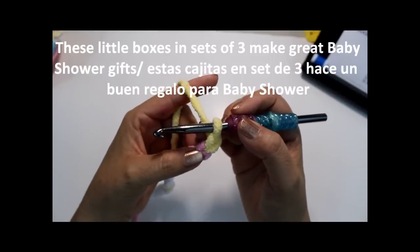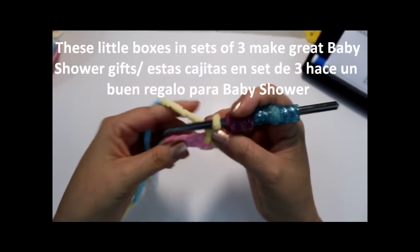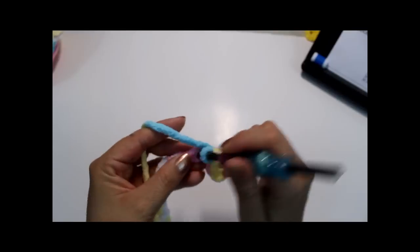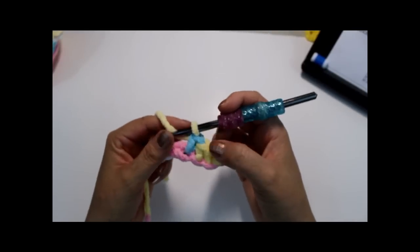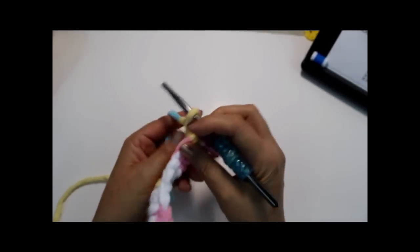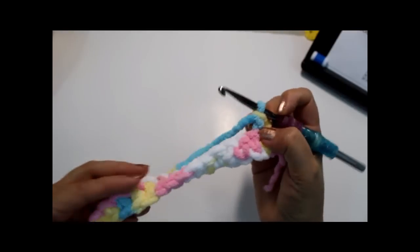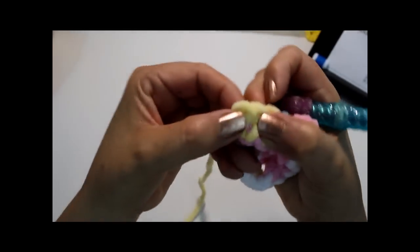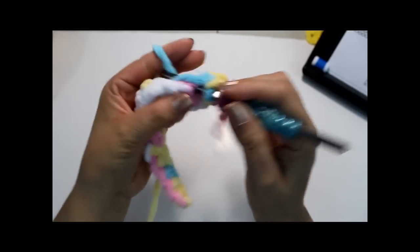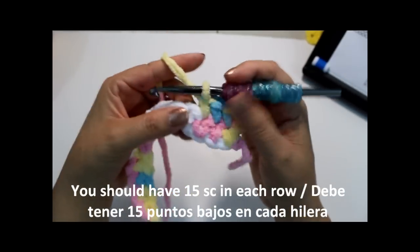Now I'm going to do a single crochet in every chain, starting in the second chain from the hook. Go ahead and do one single crochet in every chain all the way to the end. Once you reach the first chain, to go up just chain one, turn your work over, and do one single crochet in every stitch across. Don't work into the same one - go into the next one, and your last single crochet will be on top.